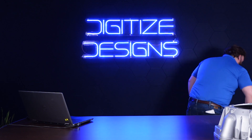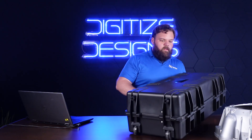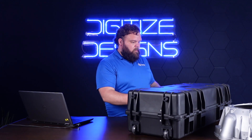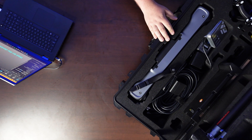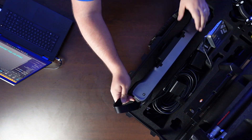I'm bringing this case up onto the table so I can show you what's involved in setting this up. This is the first all-wireless metrology-grade scanner on the market. It has two main pieces of hardware, the first of which is this tracker.